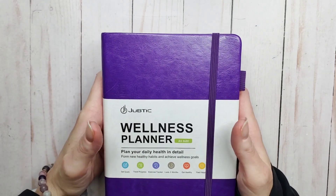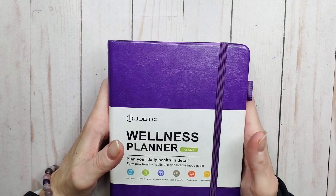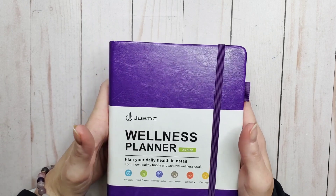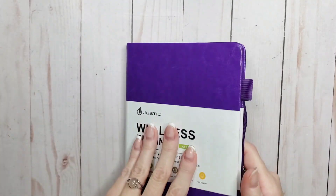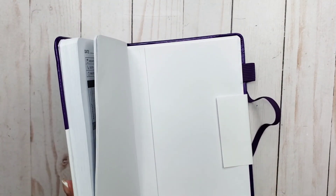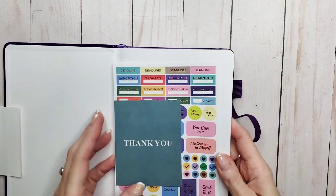This is the Jobtech three-month undated wellness planner. It comes in a variety of colors and I had to have the purple. This planner is a hardcover A5 with 100 gsm white paper. It has a pen loop, a pocket in the back, ribbon bookmarks, and it comes with a few stickers.